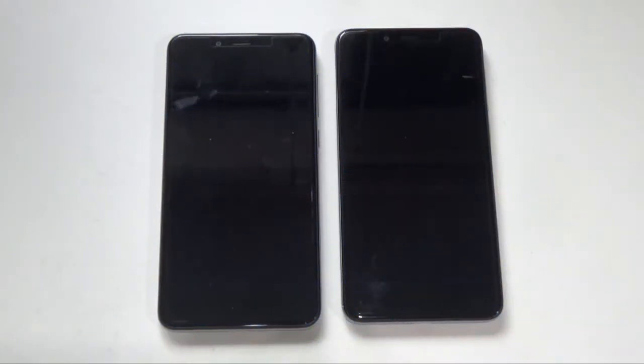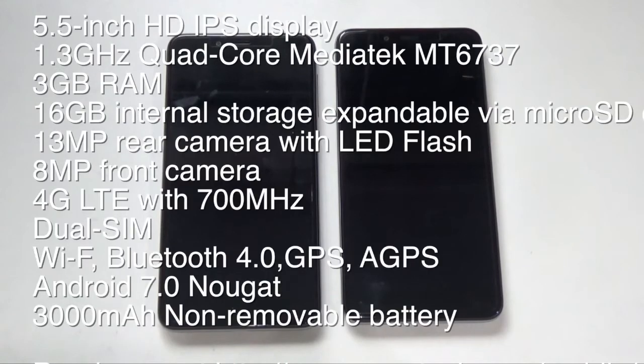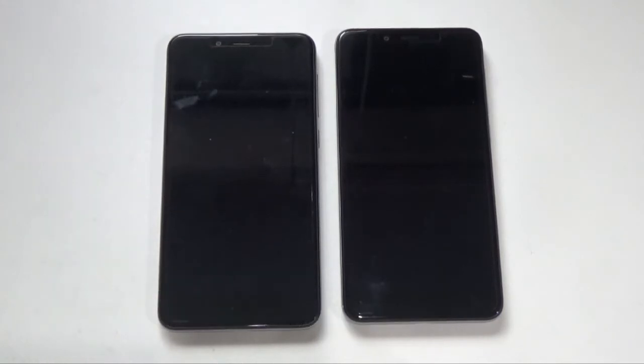Welcome back to the newest edition of CP Republic. I'm Dihar and I'm Jam, and we have a couple of phones today to review. The first set we're reviewing today is the Cherry Mobile Desire R7 Plus. We both got these phones last month — I got this phone last week of May and brought it along during our trip to Taipei, where I used it for taking photos. So how do you find this phone?